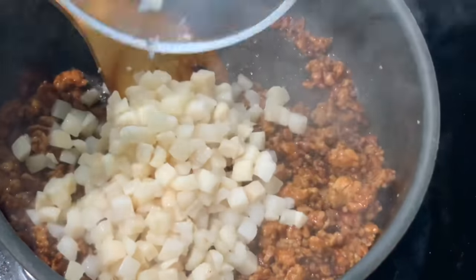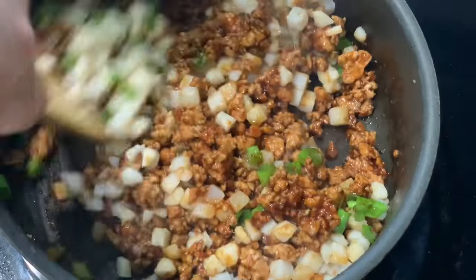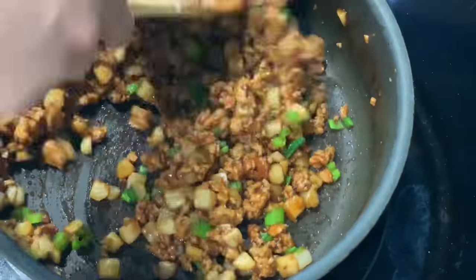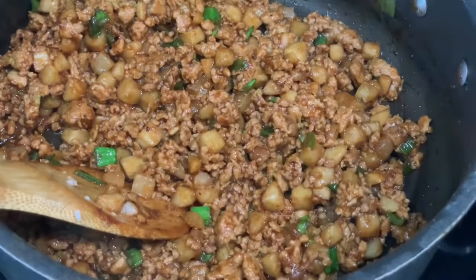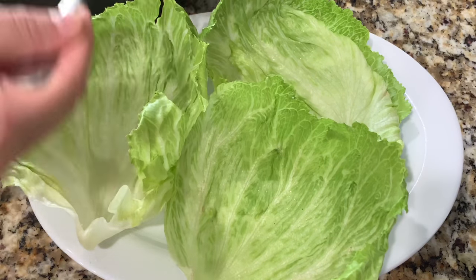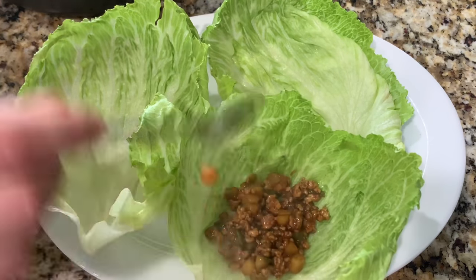After a few minutes the sauce should thicken up like this. Once it thickens up, you're going to drain your chopped water chestnuts and add that to the chicken, then also add the chopped green onions and mix that together for a few minutes on a medium-low heat. After a few minutes the mixture is ready. It's actually better to let it cool down for about 15 to 20 minutes before adding it to the lettuce — I completely forgot to wait, so I added it while it was hot, but letting it cool prevents the lettuce from getting soggy.